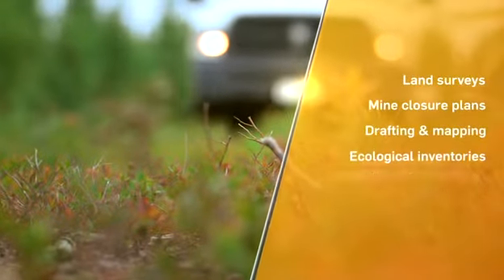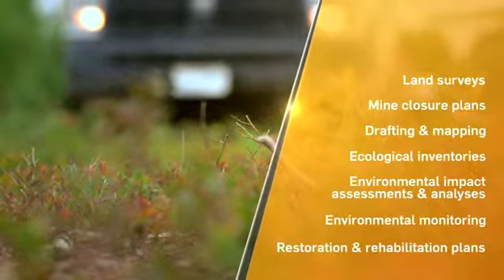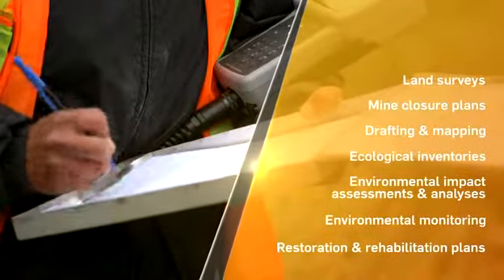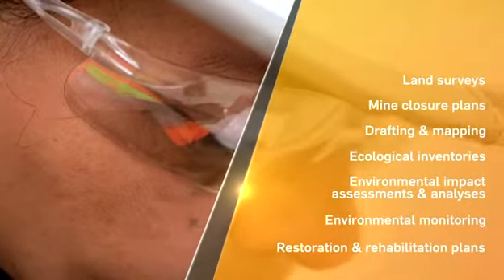EnviroCree provides a long list of environmental services to the mineral exploration and mining industry, from impact studies and environmental assessments to surveying, mapping, and monitoring.